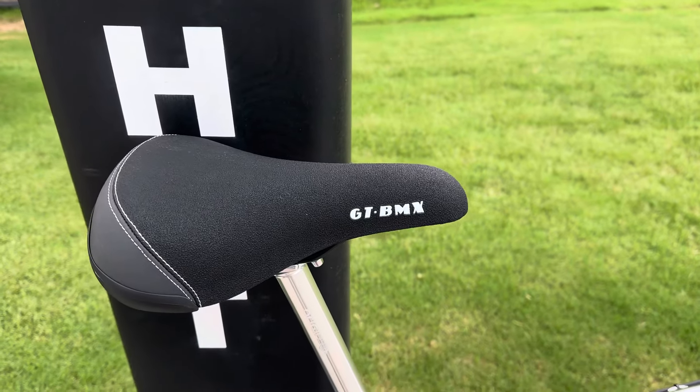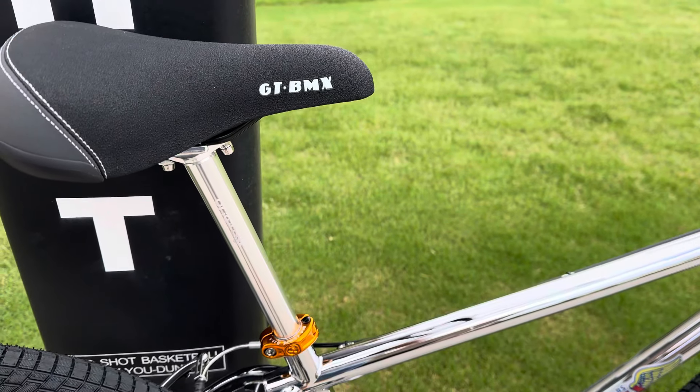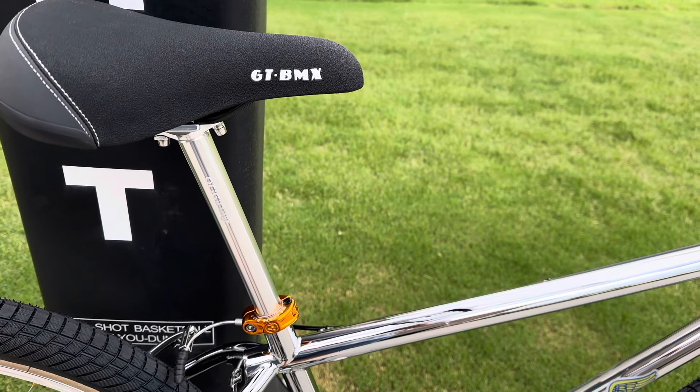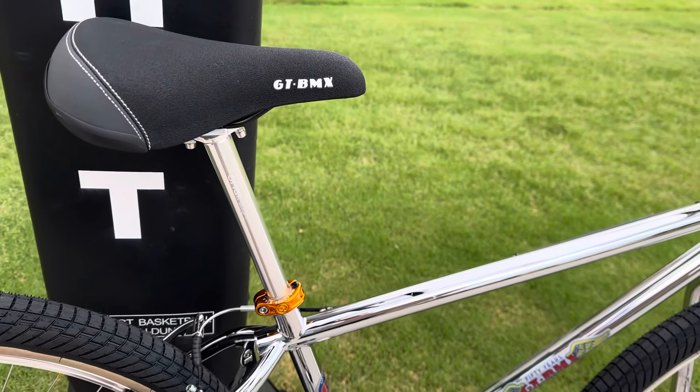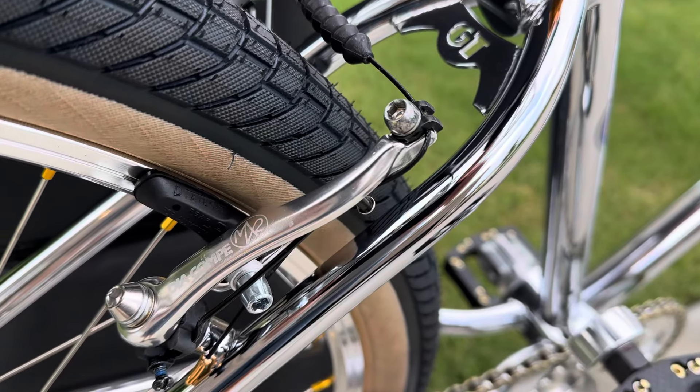GT BMX cruiser seat, and for the seat post I went with an Origin 8 seat post — it's a longer one so I can sit a little bit higher. And we've got a Dia-Comp MX rear V brake.